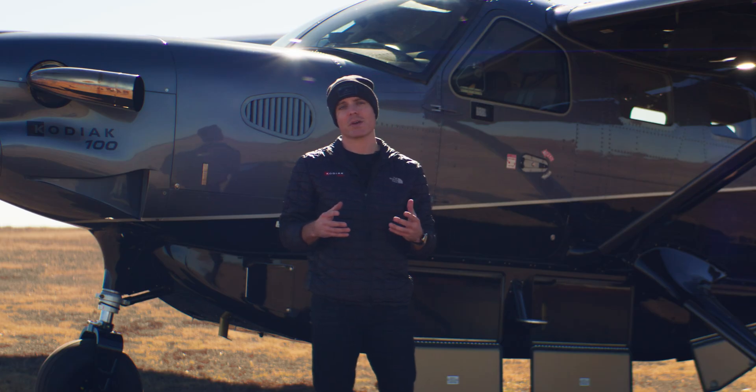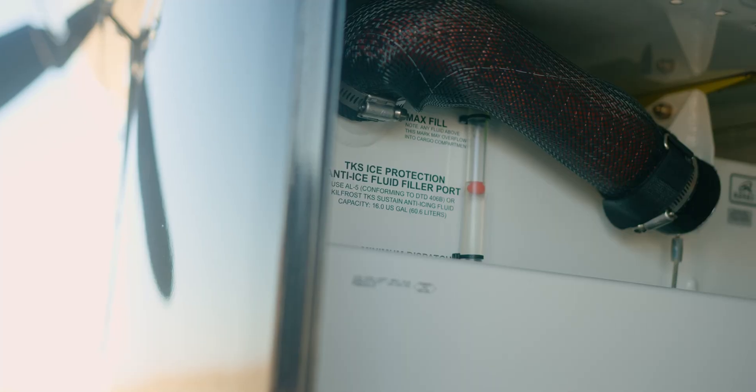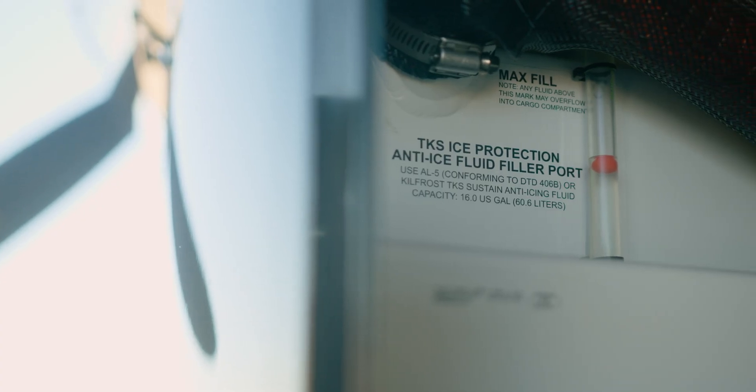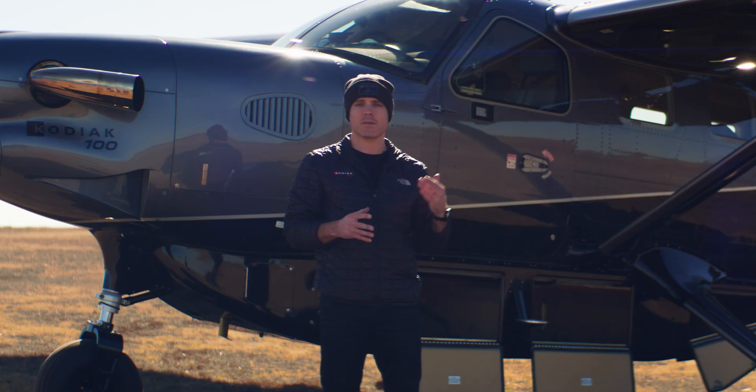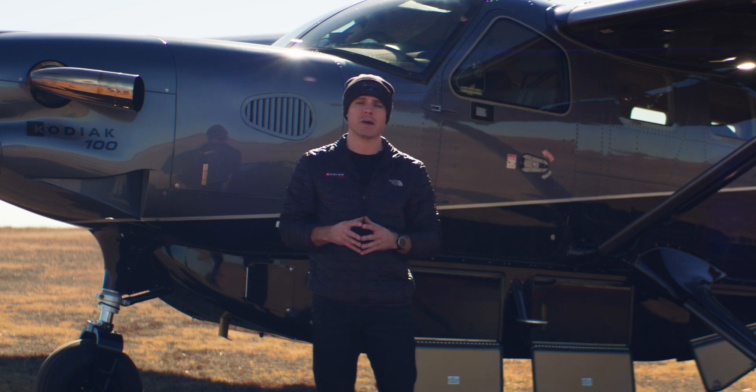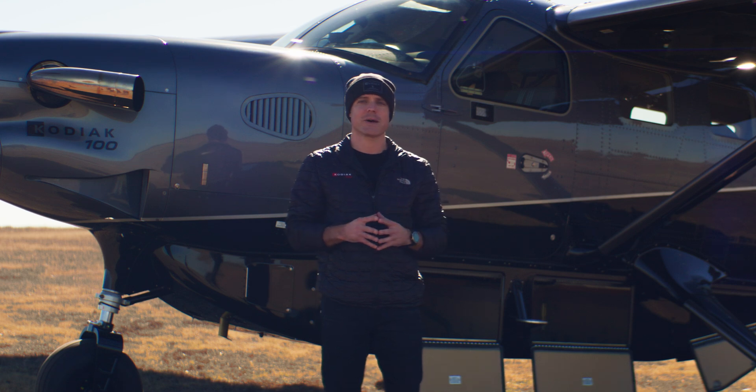If your Kodiak 100 has TKS as an option, the TKS tank goes in the forward bay of the Cargopod. The interesting thing is the TKS doesn't take away from the total weight you can carry in the pod. So even with the TKS tank in the forward bay, you still can carry up to 750 pounds of weight in the Cargopod.